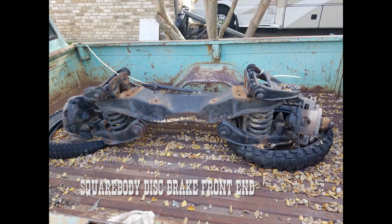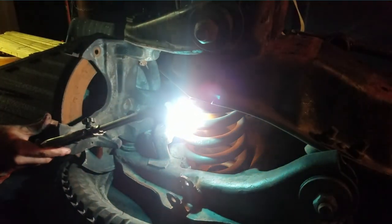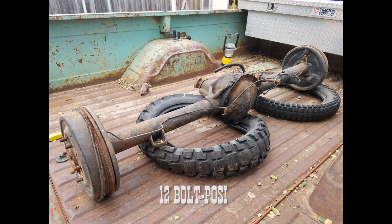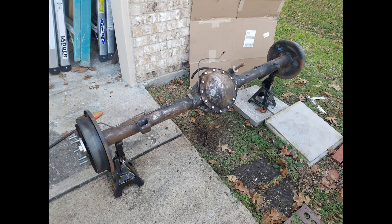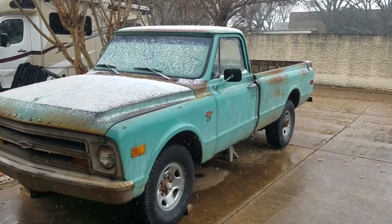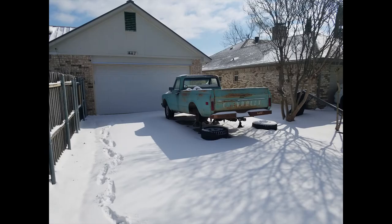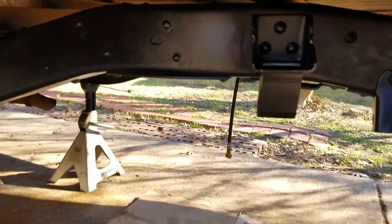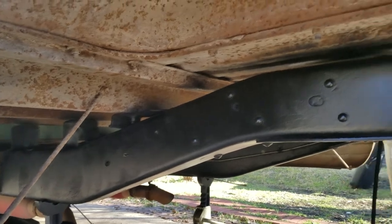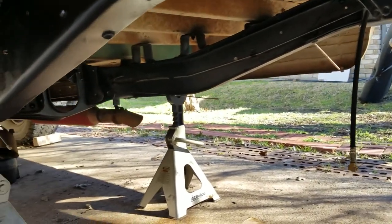I had a plan and started acquiring parts. I got a whole front clip from a square body Chevy, so that gave me all the components to put disc brakes on the front — had to chop out the old springs to take it apart. I also found a 12-bolt from a 1970 C10 and started cleaning that thing up and refreshing it. Pulled the whole old rear end suspension out, cleaned and painted the back half of the frame. It used to look all scaly and gnarly — now looks much better.